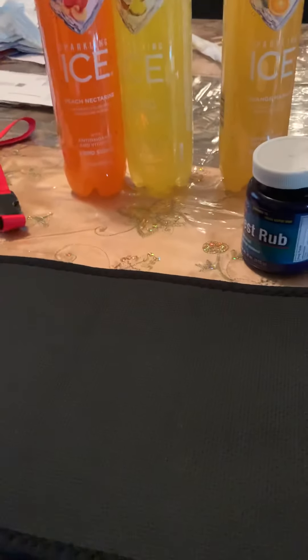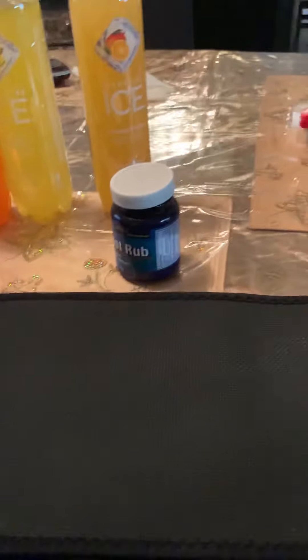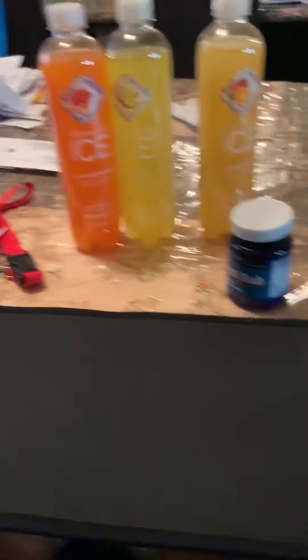My next fitness essential is my sweat band — the Sweat Sweat waist trimmer. I got this from Amazon. I just got home from the gym so it's airing out right now. This is what the band looks like.